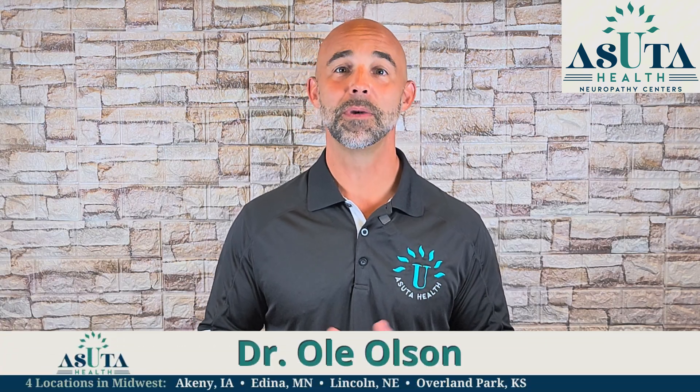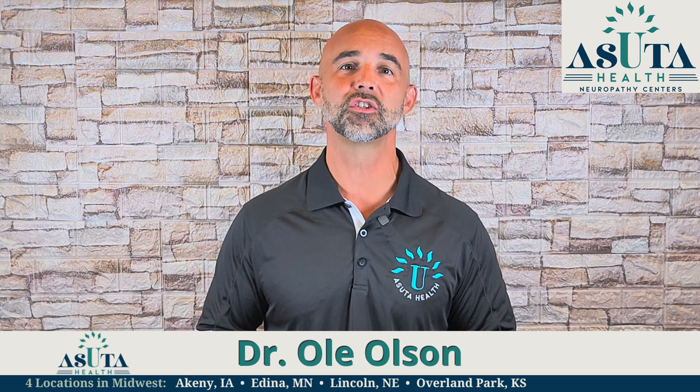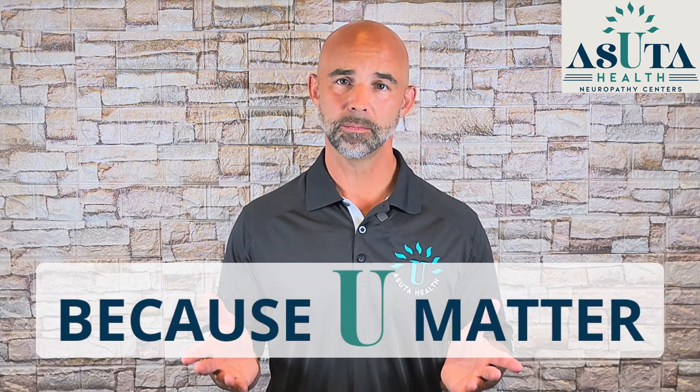Hi, I'm Dr. Ole Olson, America's neuropathy coach and founder of Asseudahealth neuropathy centers. At Asseudahealth, we help you heal peripheral neuropathy naturally so you can move, feel, and live better. Because you matter.